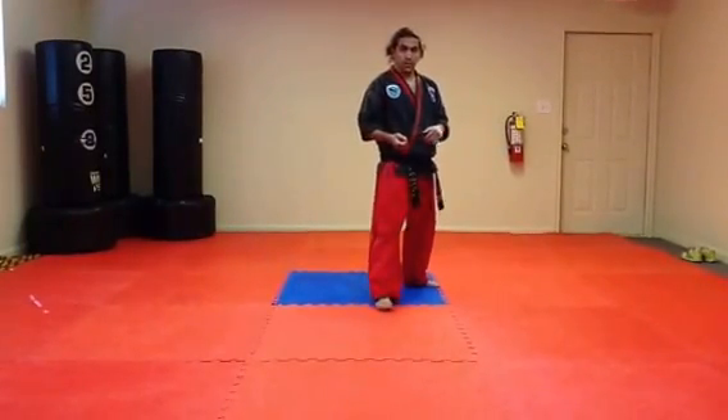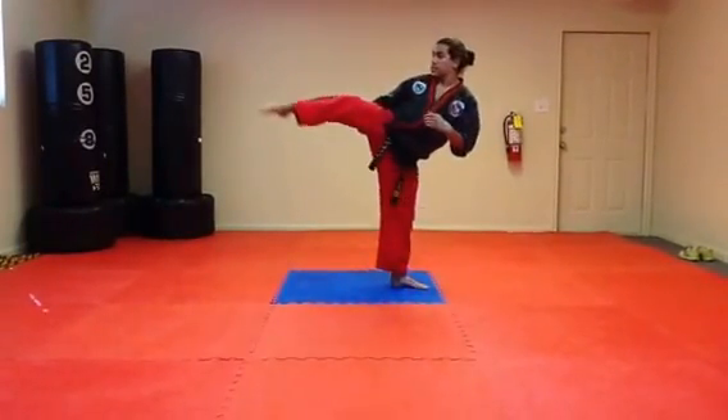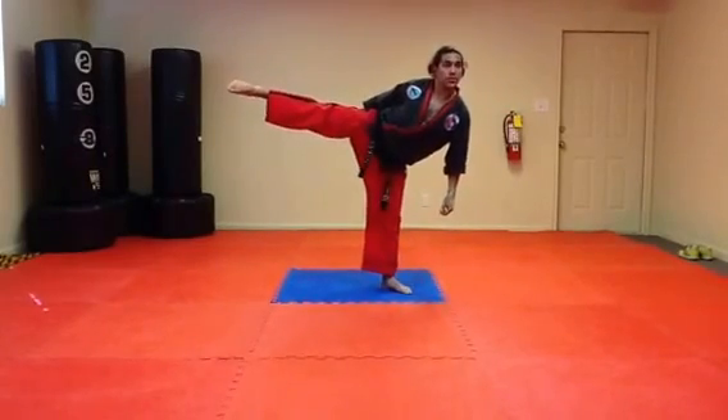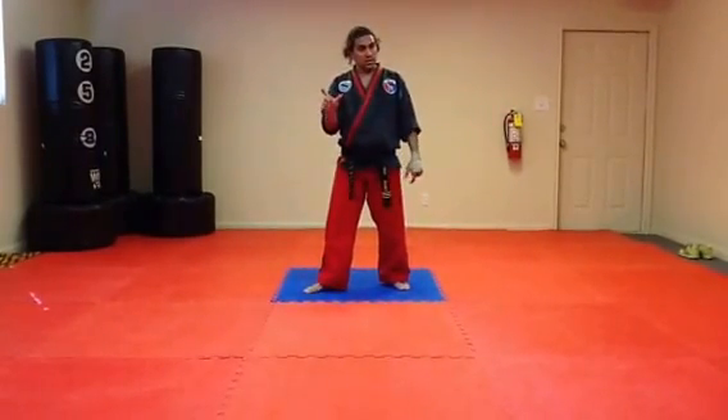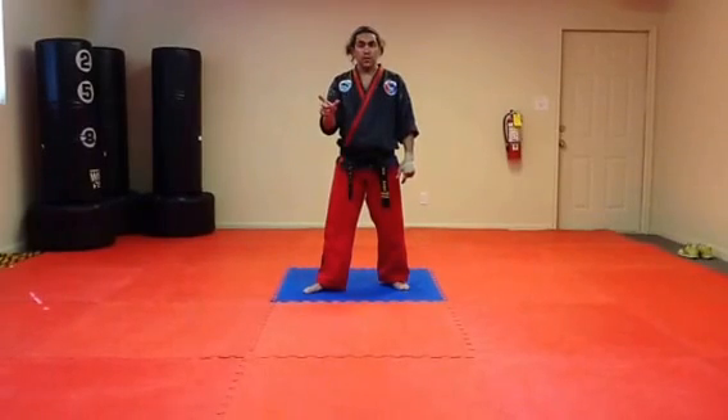This is good for breaking boards. The secondary form is to extend the foot like a roundhouse, slapping with the bottom of the foot. This gives you an extra set of inches to kick with, and it is more efficient for sparring so you do not injure someone that you are kicking.